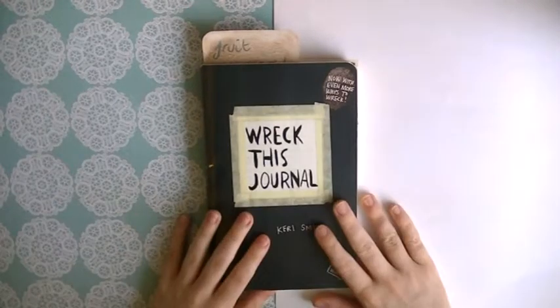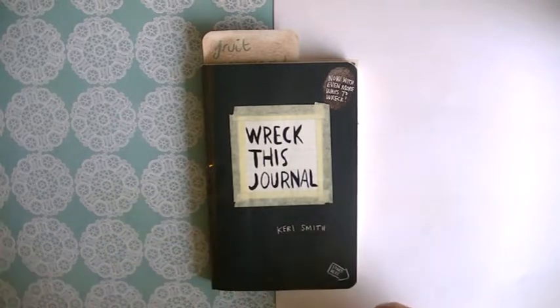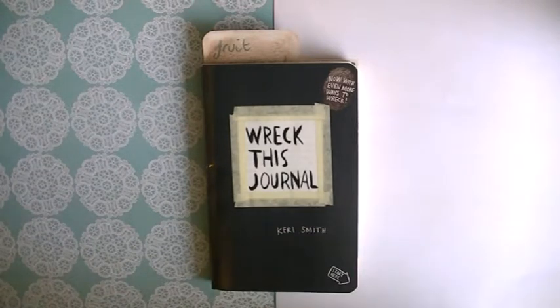Today I'm filming another installment of Wreck This Journal. This is part four, so please go and watch the other three parts if you haven't already. The last part that I uploaded, part three, was one of my favorite videos to edit, especially the ending, so please go and check that out because I really enjoyed it.